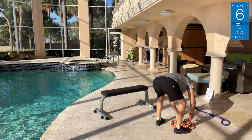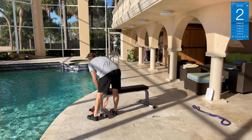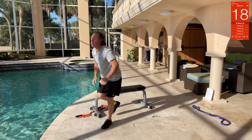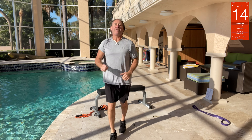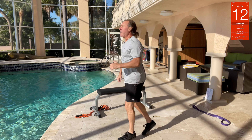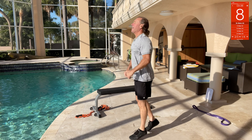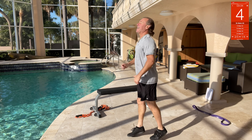Jump lunges! You can obviously lunge way down deep if you can, or just jump lunge — do it like the grinding wheel.